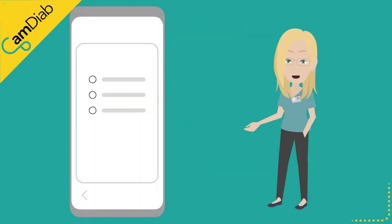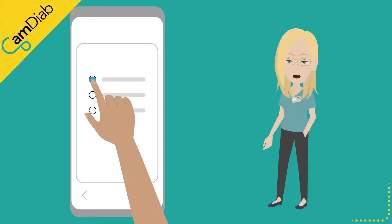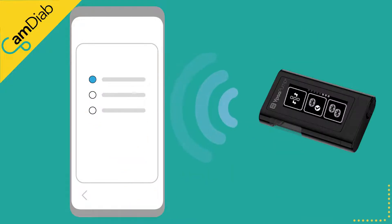You will then be asked to connect the pump to the app by selecting the pump model and following the pairing instructions. When trying to pair the pump to the app, please ensure you have a strong internet connection and your pump Bluetooth is turned on and it is in pairing mode.